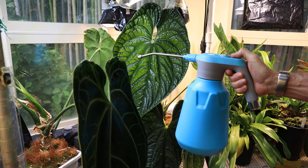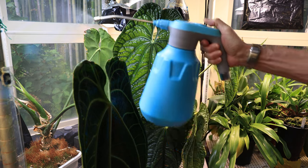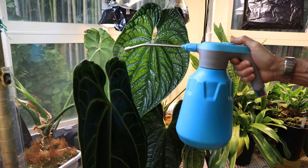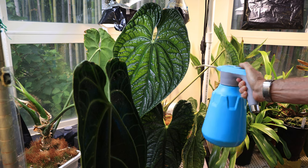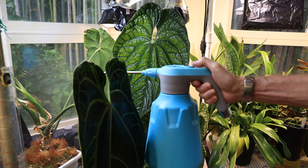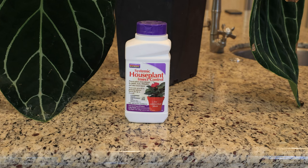I don't know if it makes any difference, but every morning I take this mister and mist all the plants — all the leaves get a little bit of water. Your plant won't be happy if it's being attacked by insects, so I apply this Systemic House Plant Insect Control every two to three months. It comes as a fine granule and you apply it based on the pot size; it dissolves slowly over time, and I haven't had any pests using this product.